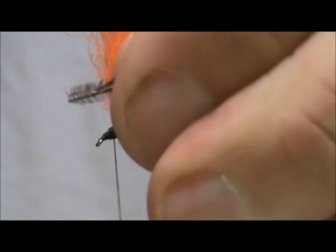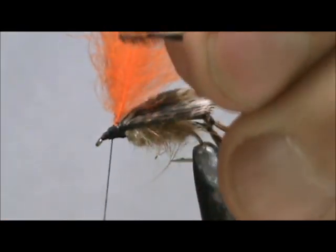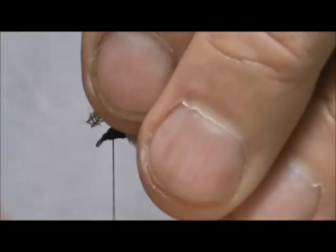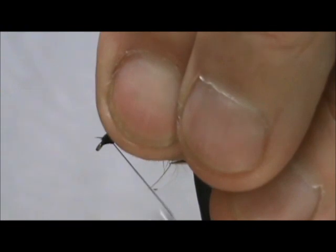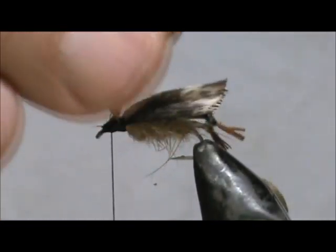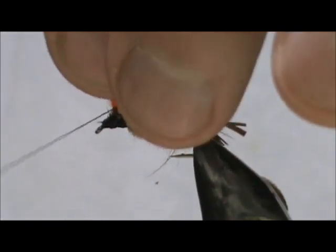Now I have a pair of hackle — I have a brown grizzly and a badger — and I gave them both the crew cut. We're going to tie them in first to the shank, then bring it up to the wing post and wrap around the wing post. Having that thick stem on the CDC is nice.